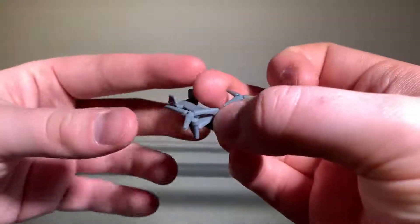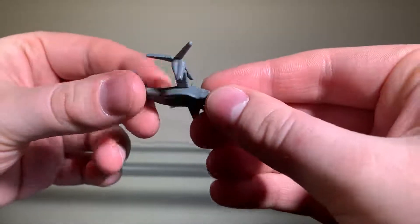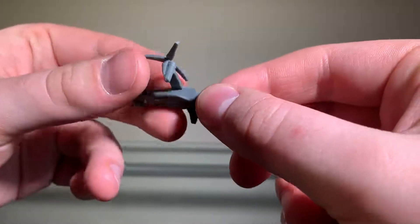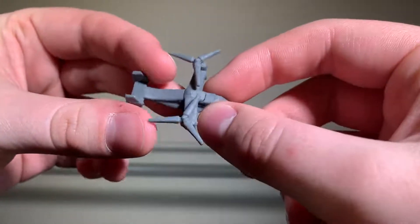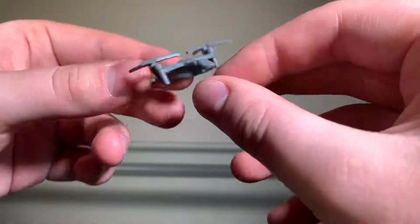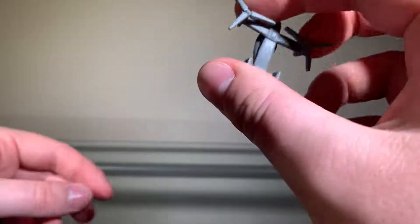First, we'll take a look at his accessory. He comes with a little osprey, which — it exists. No painting or articulation, but the sculpting and detailing is there. There's not a lot to this, and honestly it's just a cheap little accessory. I don't think anyone's really going to care about this, if I'm going to be completely honest.